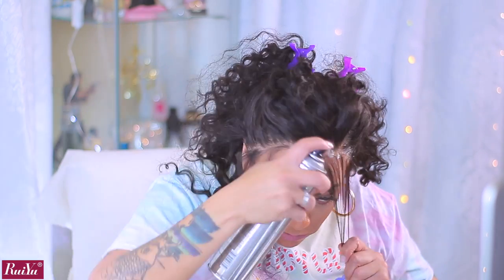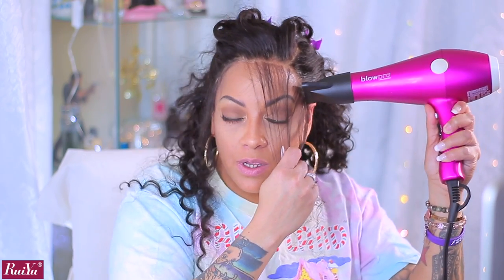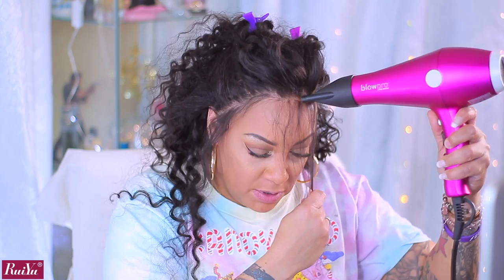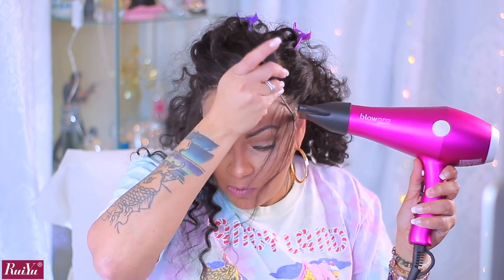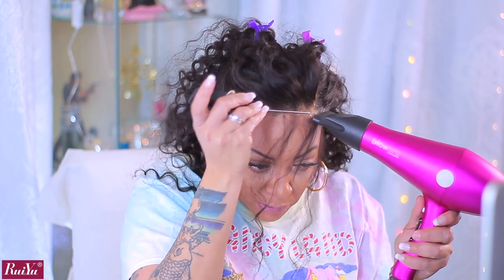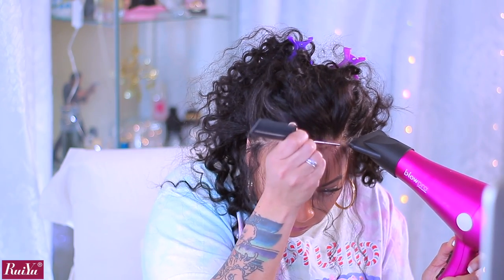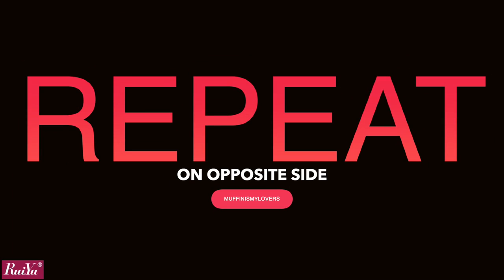I spray a little onto the lace and into the part, then take my blow dryer on cool and press it up against the lace. You can use a comb too, which I actually prefer — I'll take the rat tail comb. I'd highly suggest getting a metal tail comb because the plastic ones get sticky residue on them. Anything sticky adheres a lot faster to plastic, so I prefer a metal one. Repeat that same step on the opposite side.